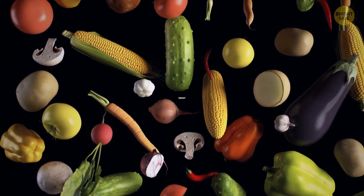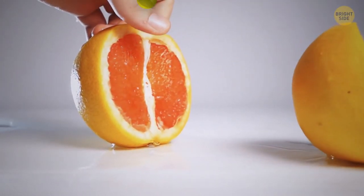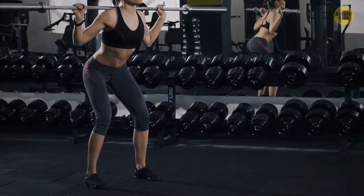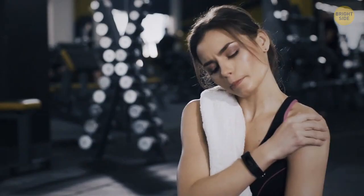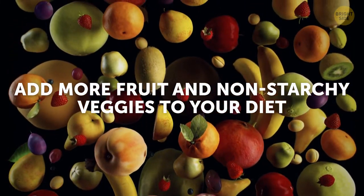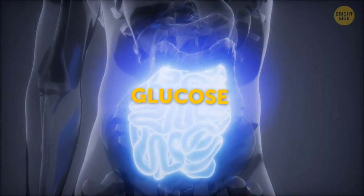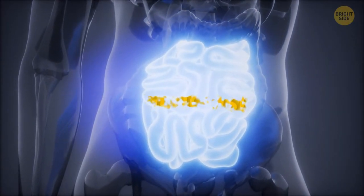Proteins, carbs, and fats are great. But you should also get all those micronutrients that help your muscles grow. If your body lacks certain minerals and vitamins, tough workouts can harm it. Add more fruit and non-starchy veggies to your diet. Your body breaks down most carbs into glucose — the main source of fuel for your cells.